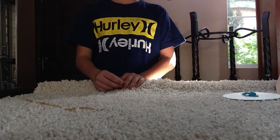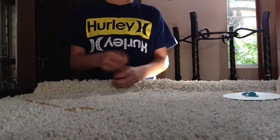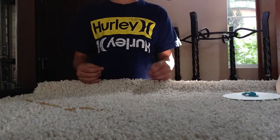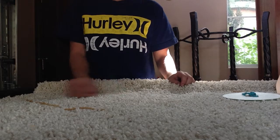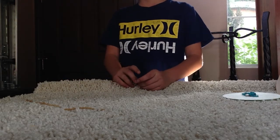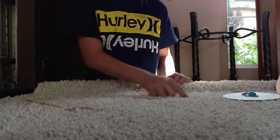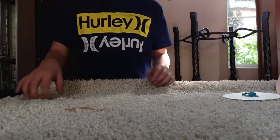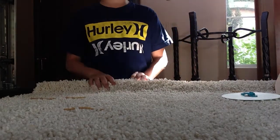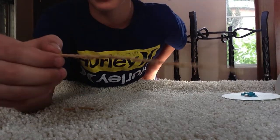Just keep mixing it until it looks like pumpkin pie filling — actually it's gonna be like this liquid. When you have that, you're gonna put the string in there and just make it absorb the potassium nitrate and sugar. Then get a pan and put it in like a loop, and bake it for 15 minutes or however long until it gets to a golden brown.